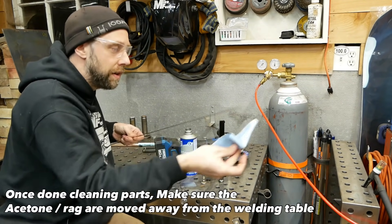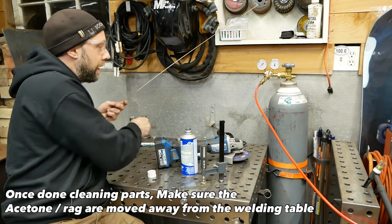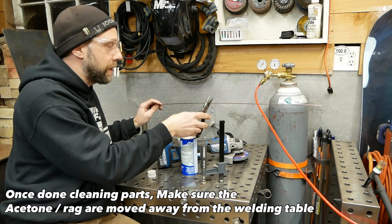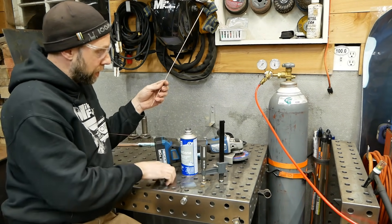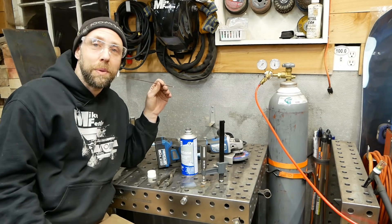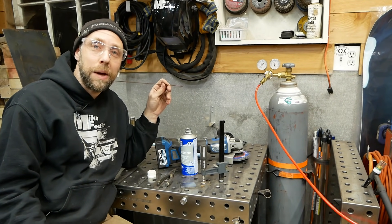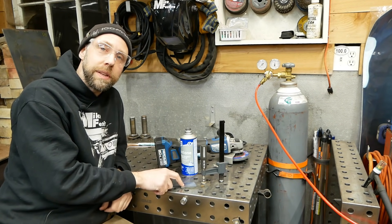Clean up your filler rod. We're not going to use it right off the bat, but it's good practice. This is 3/32nds filler rod — you're going to cut it in half. The reason is it's super long and it'll be bouncing around out there. You don't need long filler rod, especially when you're learning. It'll just complicate things. We're going to leave the filler rod aside for now and first work on starting an arc, holding the torch, and moving across the metal.